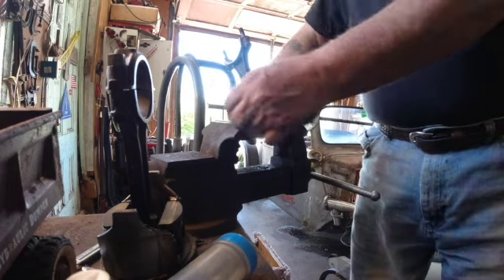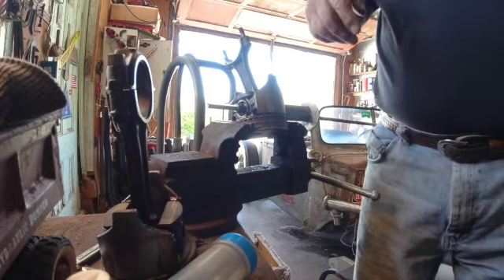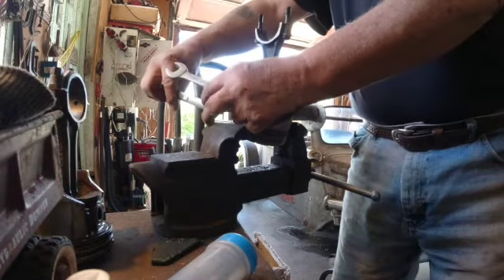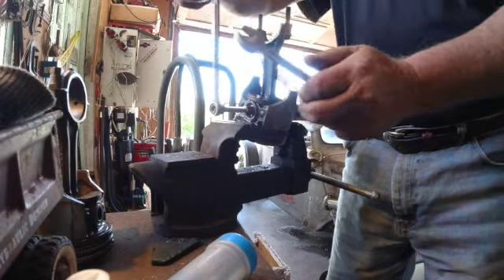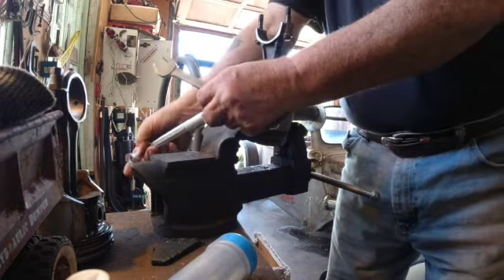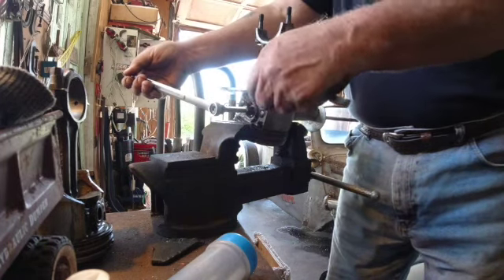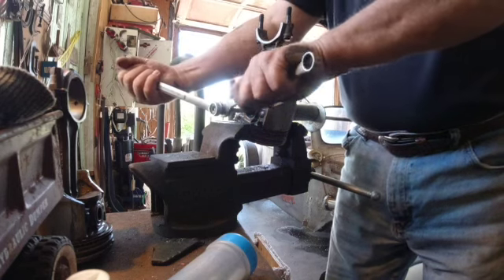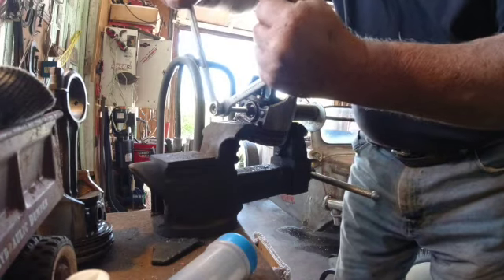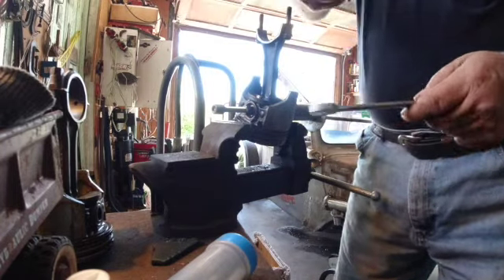Let me find two more nuts to fit that I can lock together out here on the end and hold it there. I've added a couple nuts on the end so that I can lock these two together — that'll give you something to hold that won't turn. The way you lock these nuts together is you turn one in one direction, turn the other in the other direction, and they lock to each other.